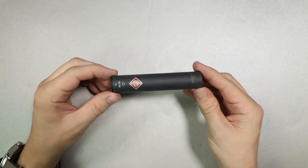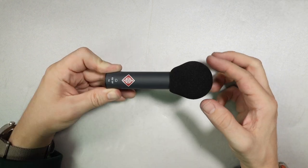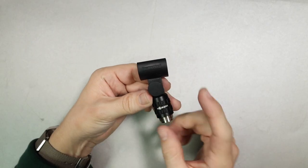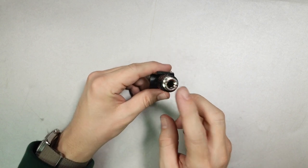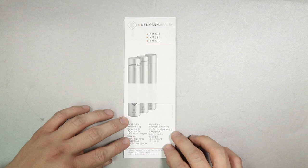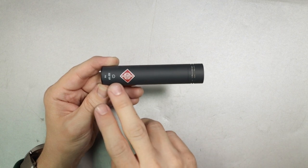Of course you are going to get the microphone, you'll get a foam clown nose windscreen, you'll get a firm microphone mount with a 5/8 to 3/8 inch microphone stand adapter, and a little bit of documentation.